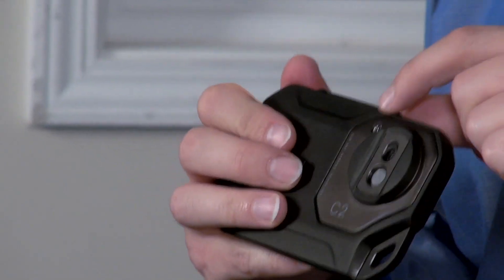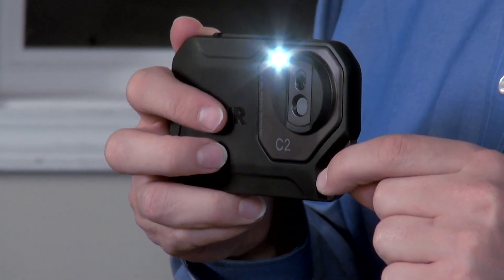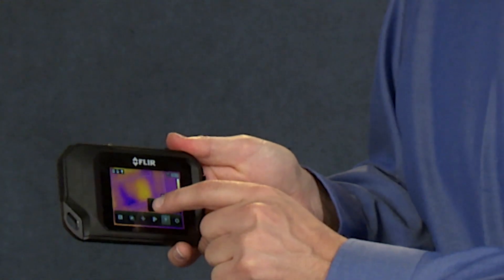The C2 also has an onboard spotlight you can turn on by tapping here, or set it to flash mode so it only comes on when you want to save a picture.